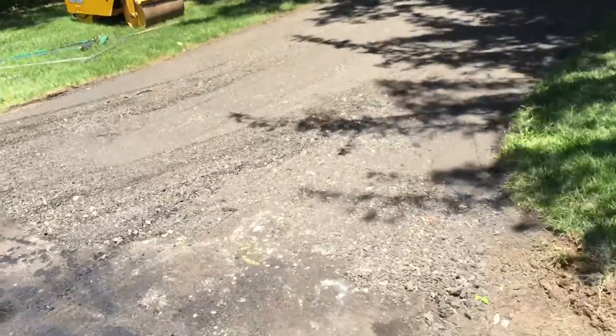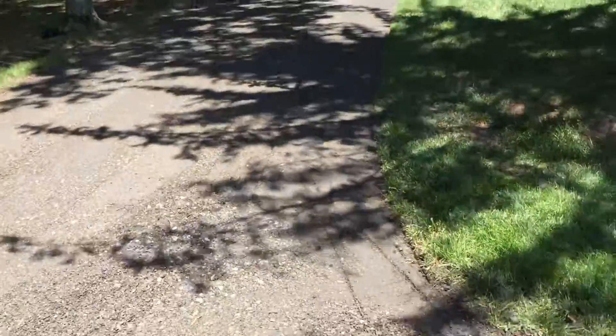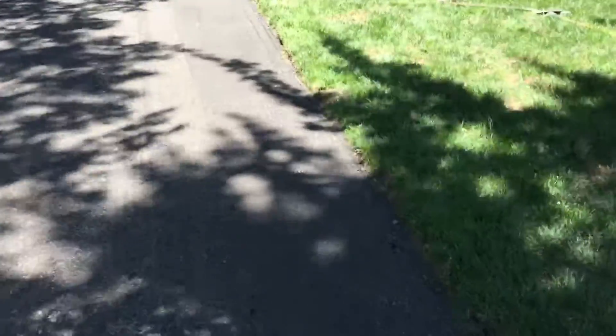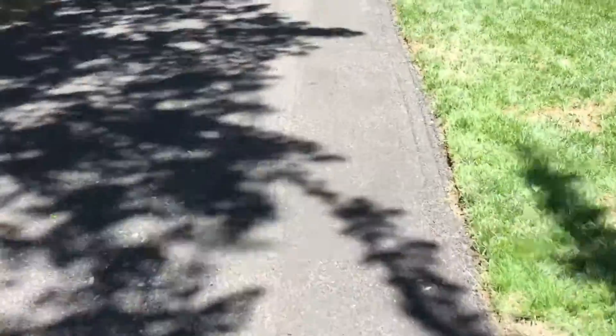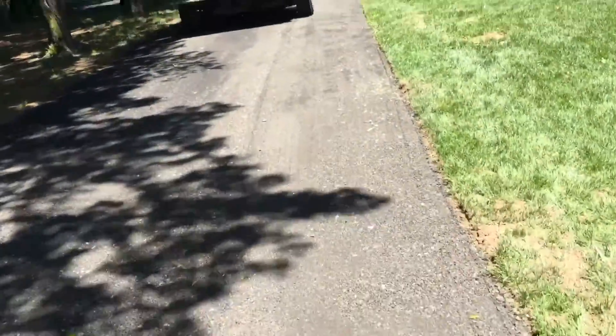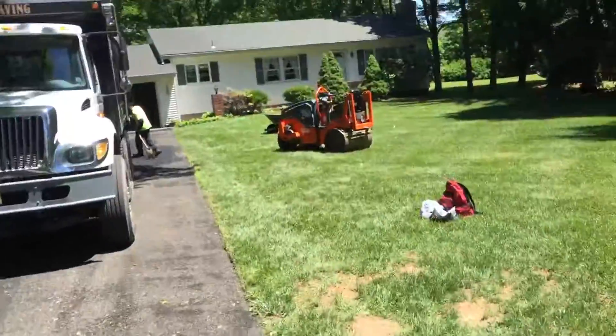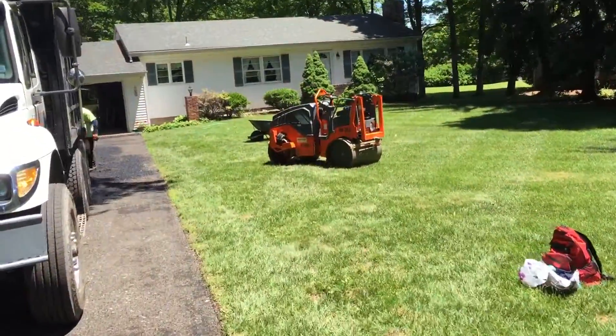We're out here at 146 Somerville Road, Bedminster. We did a complete removal of the driveway, trimmed all the edges, and applied a road base down — reprocessed blacktop — compacted it down with our double drum vibratory roller.